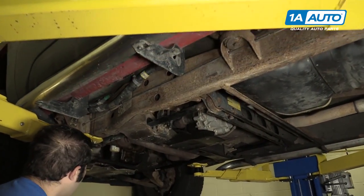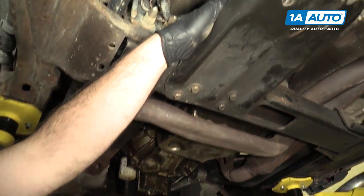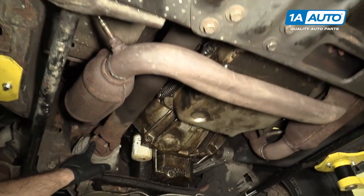Raising to support your vehicle, the drive shaft from the transfer case to the front axle is located here and connects to the front differential here.